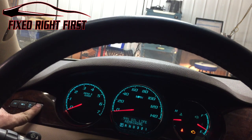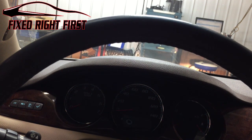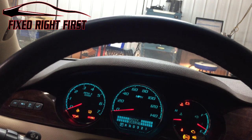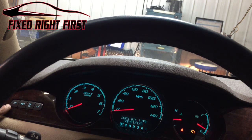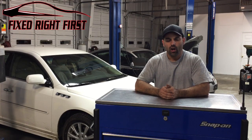Hold the check button down until the oil life resets to 100%. Go ahead and turn the ignition off, back on, and then press the highway sign until it gets back to the odometer, and you're done. Always remember, never reset the oil life monitor without doing the proper maintenance on the vehicle first.